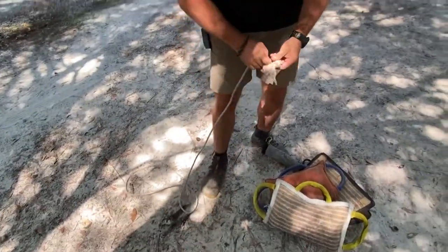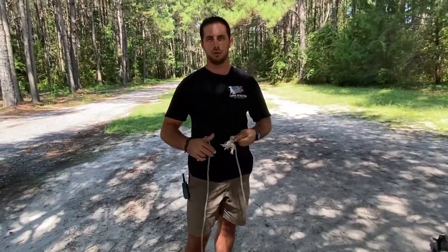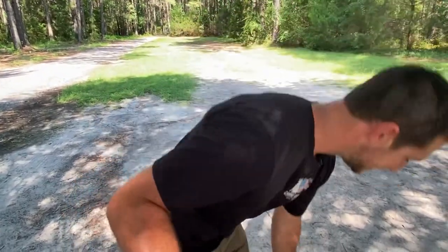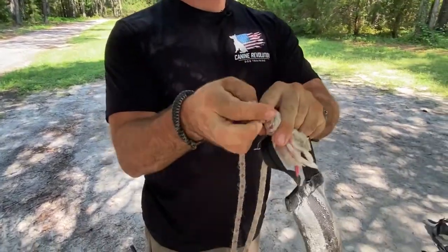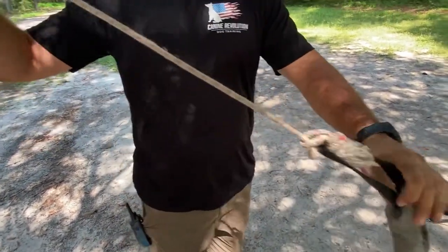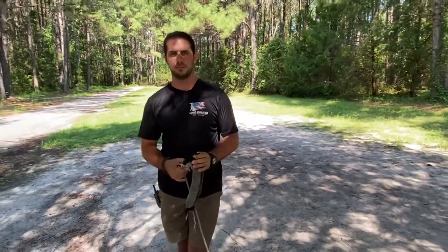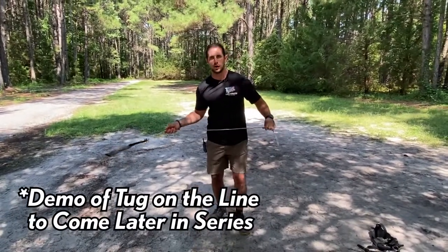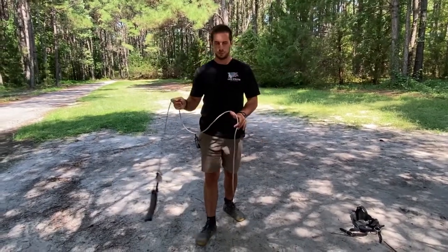The last thing you'll need is some kind of line or rope, available at your local store or on Amazon. I put a loop in one end, thread it through the tug, and loop the line onto itself to tighten it down — now you've got the tug on a rope. This is great for building drive and prey development because you can work at a distance from your dog and sling the tug in front of them and move it away.